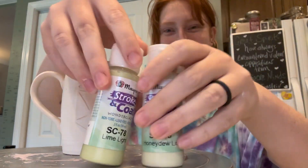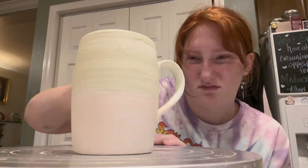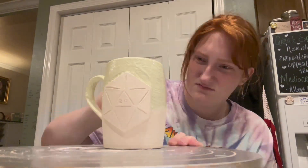And here you see we're going to start on the other mug. So this is the green gradient, and I'm basically just doing the exact same thing I did with the pink mug for the D20 and for the gradient process.